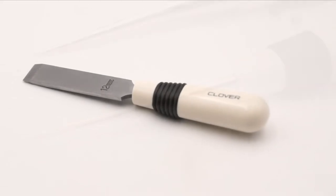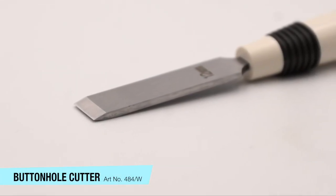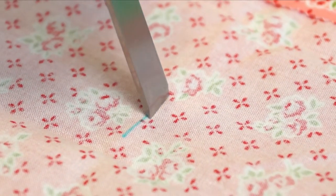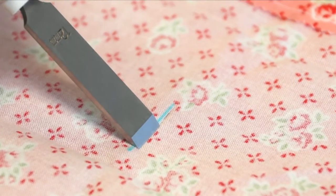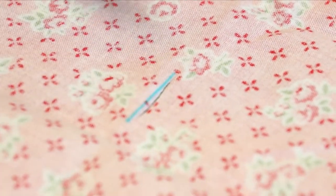Clover's buttonhole cutter is a precision cutting instrument ideally suited to open buttonholes or make fabric cuts anywhere they might be needed. Simply place the buttonhole or fabric area to be cut between the cutting blade and a block, and push or hammer the blade into the receiving block. Clean cut every time.